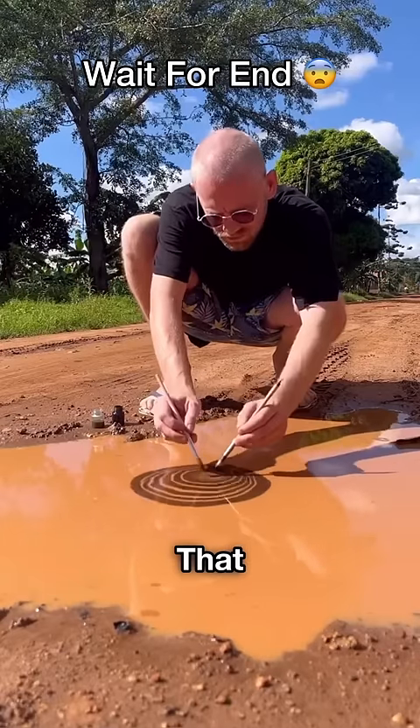If you see this guy doing that, don't judge quickly, because this guy is creating something beautiful that will surprise you.